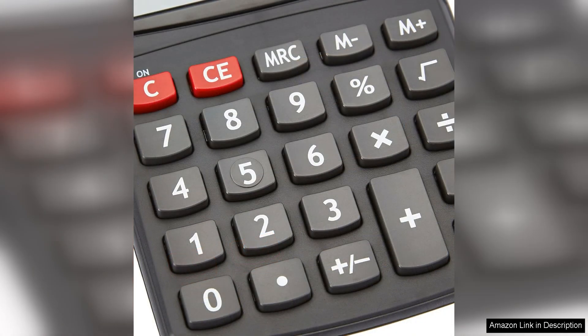This calculator is powered by a single AA battery, which is included in the pack, so you can start using it right out of the box. One of the standout features of this calculator is its dual power source.